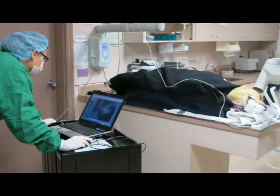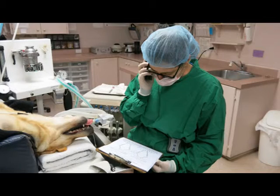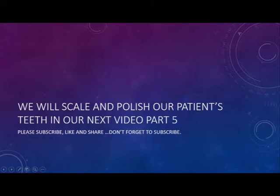A diagnosis is made based on the findings of the oral exam, the probing depths, and the intra-oral x-rays. Then based on this, I will phone the owner and make recommendations, and we decide what we're going to do. We will scale and polish our patient's teeth in our next video, part 5.